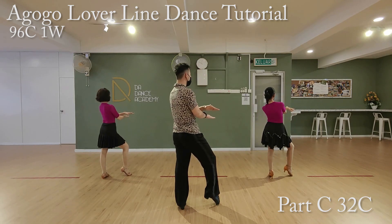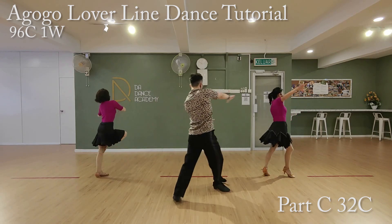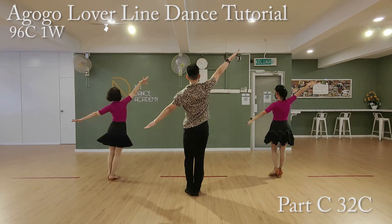Now, the last count of Part C. We have seven, go. One, two, three, four, five, six, seven, eight.